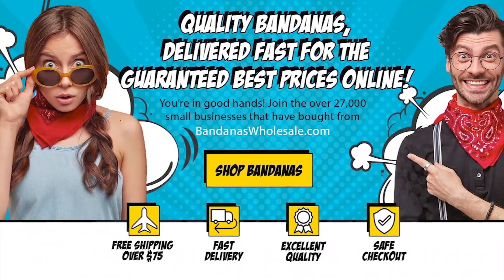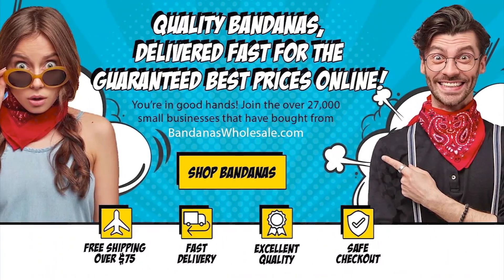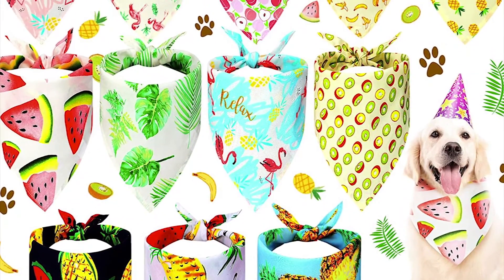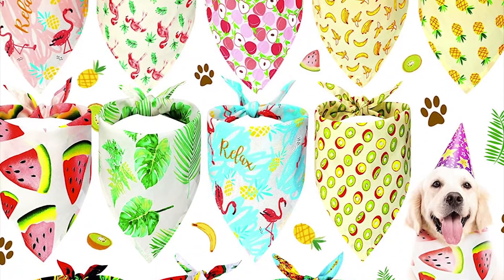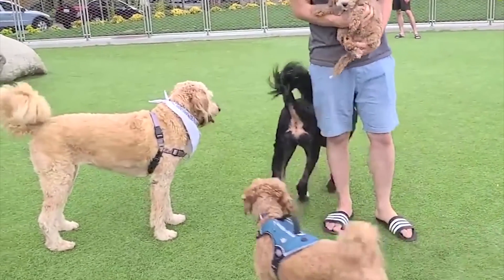We carry a large selection of pet bandanas at bandanaswholesale.com. You can buy just one bandana or go for a dozen, priced for less than that yard of fabric. You save both time and money this way, and can spend both on enjoying your best friend.